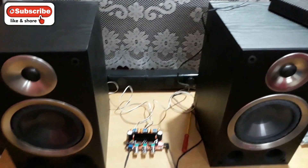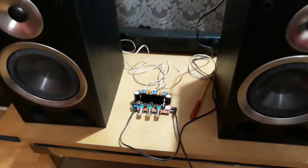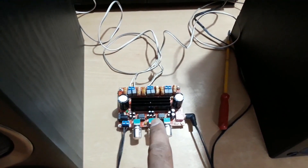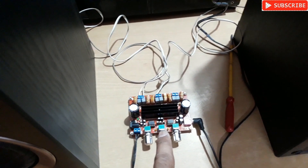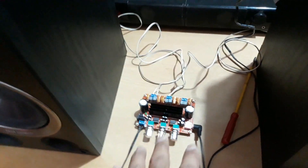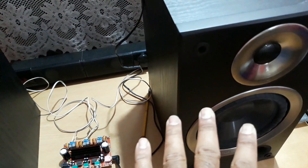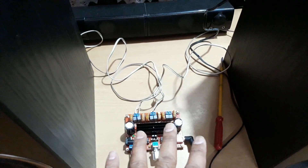Here you can see two huge bookshelf speakers on the table, and right between them there is a tiny amplifier — a 2.1 Class D amplifier with a TPA3116 IC. I'm not using the subwoofer; I've connected the amplifier to these two bookshelf speakers, which are 120 watt RMS each. This amplifier has only 50 watts per channel and 100 watts for the subwoofer.